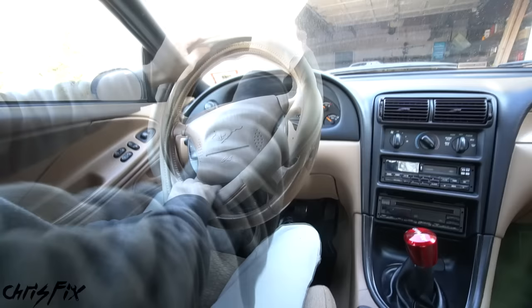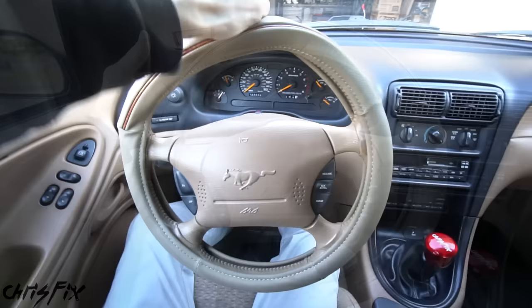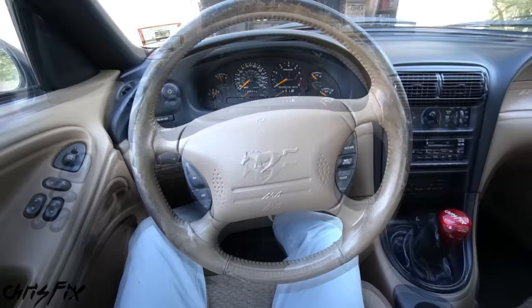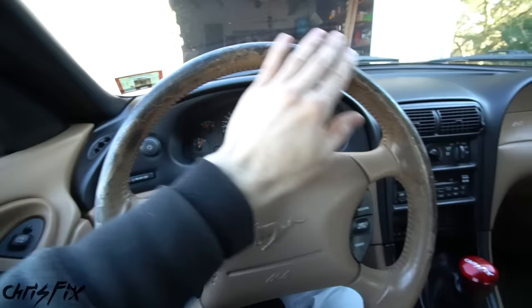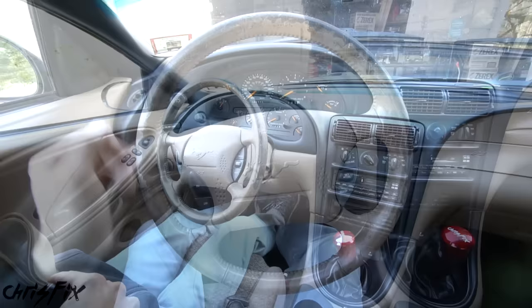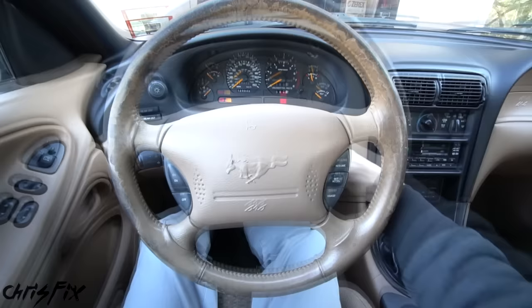There are a few other options to make this steering wheel look better, such as getting a steering wheel cover. It just stretches over the steering wheel and should fit tight, but personally I don't like the look of these and this just doesn't feel good. The next option is to find a used steering wheel from a junkyard or online that's the same color and will work in your model car. I found a bunch online but none were this color, and the junkyard ones were all cracked too. So there's one more thing you could do — get leather and rewrap the steering wheel yourself.